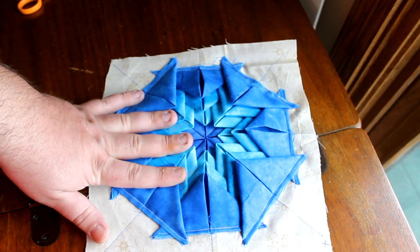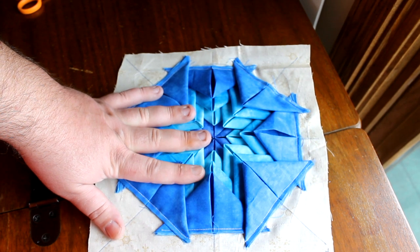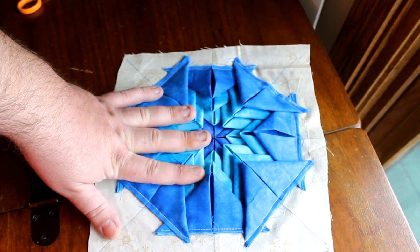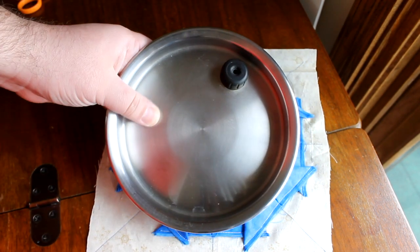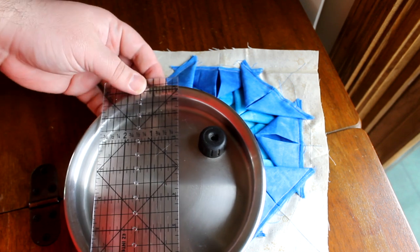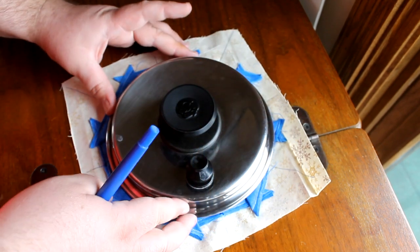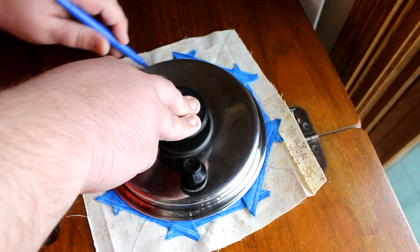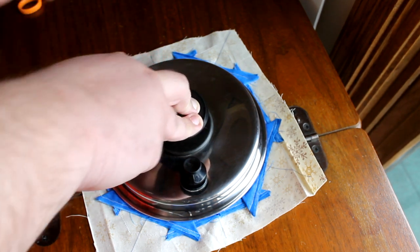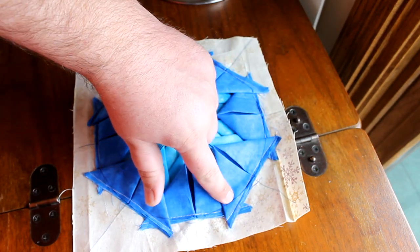Now we need to trim this down to make it a circle. Find anything you have around the house that is a circle roughly between seven and seven and a half inches. If you have a compass, great — use it. I don't, so I'm going to use this lid, which happens to be seven and a quarter inches. I'm going to center this on here, trace around it with a marker, pencil, or chalk, and then sew on this line that I just drew.